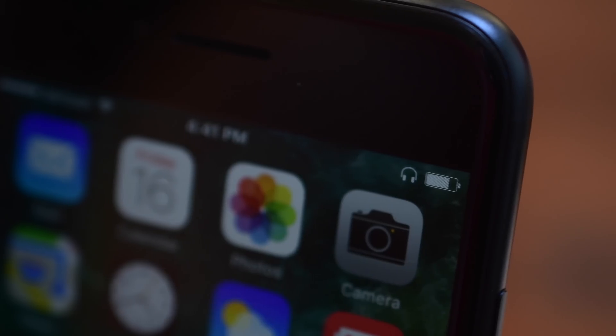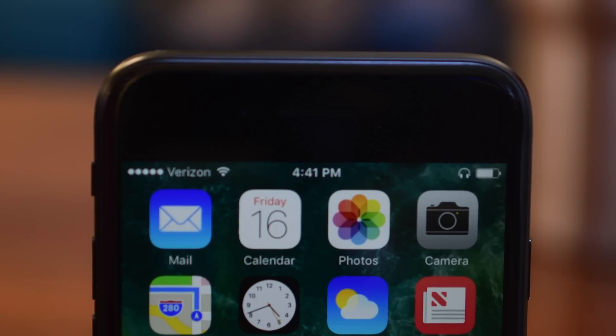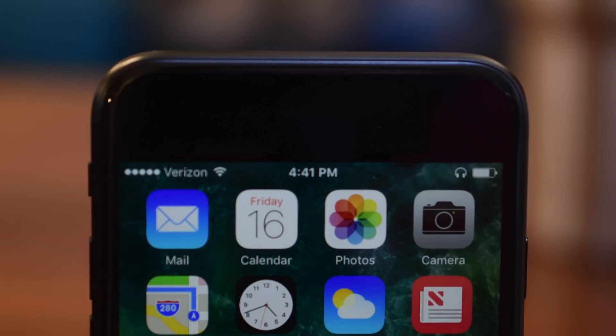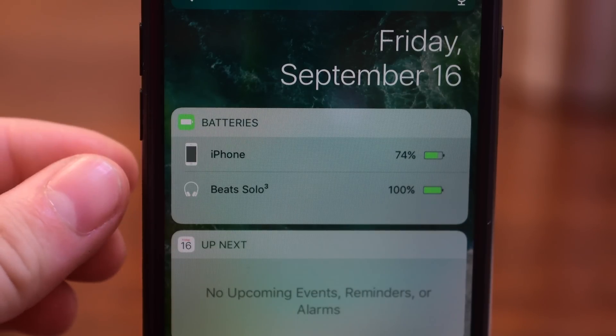Now your headphones are paired with your phone, but it's not just that — it solves a lot of the issues that we've had in the past with other headphones. First off, I can swipe to my left and inside of Notification Center, I can actually see the battery life of my headphones, which is something we've seen Apple do with their smart battery case. So it allows you to see easily from your phone what the battery charge is on your headphones.